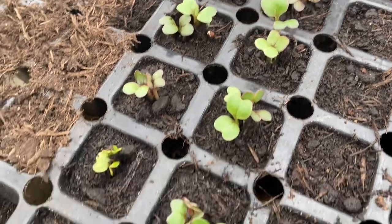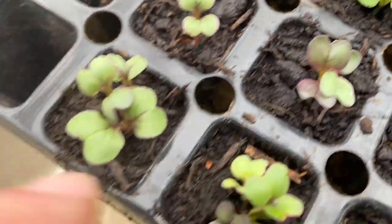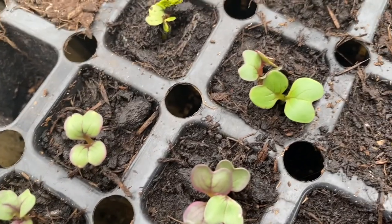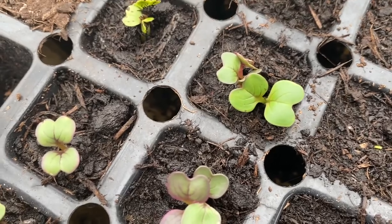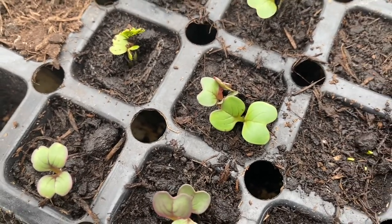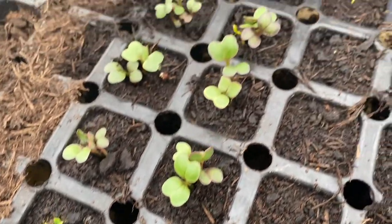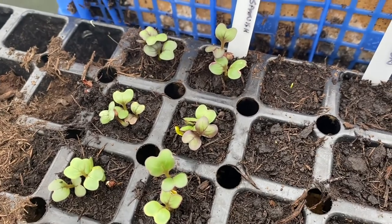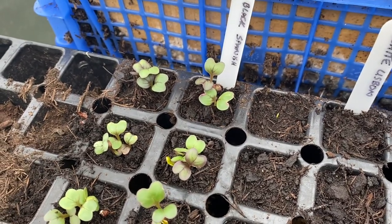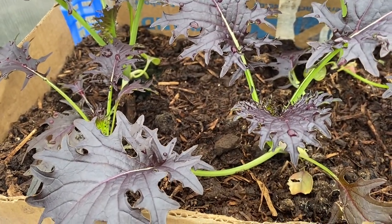Next to that we've got radishes. These are multi-sown — as you can see there's quite a lot of little seedlings in each one. These are called Black Spanish radishes. As the name would suggest, they come out with very white flesh but very black skin. They can be used cold in salads or cooked. I've never cooked a radish before, so I'd be interested to find some recipes for that. If anybody's got any, stick them in the comments — stick some links.